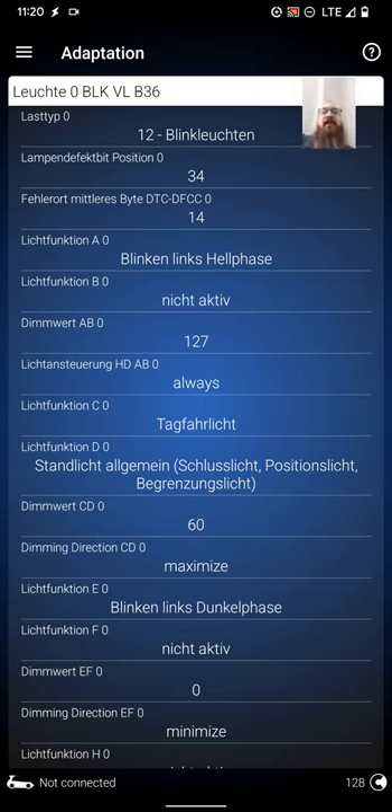So you'll go down to luched function C zero, change it to 'tag far leaked'. The next one is lich function D zero — change it to 'stuns leeched', which is light position/light bergen. The next one is dimmer vert CD zero — change that to 60. I changed it to 60; you can change it up if you want it brighter, put it at 127. Keep in mind if you do it brighter and you have stock headlights, those things are probably going to get hot and may shorten the life or create burns in the headlight housing. I have LEDs so I don't want to burn them brightest — I set mine to 60. You can go as low or as high as you want and tinker with it. Dimmer vert CD zero is 60.